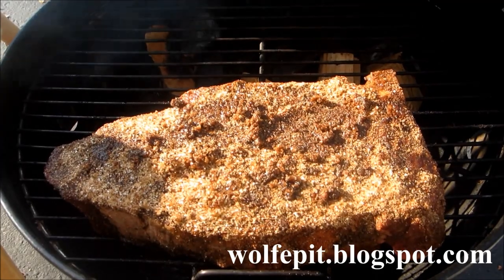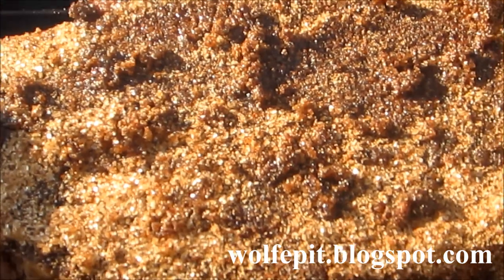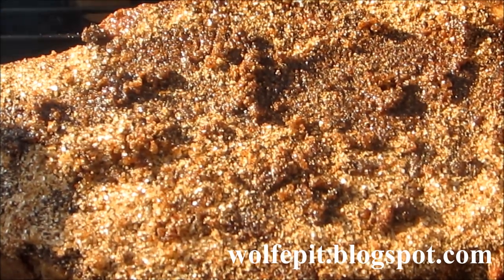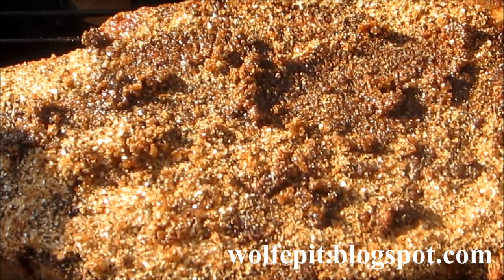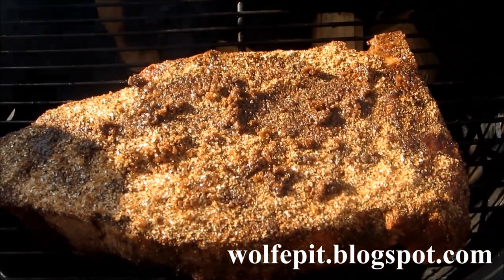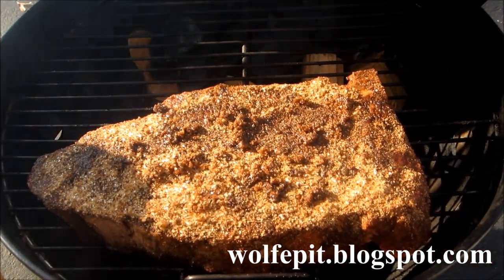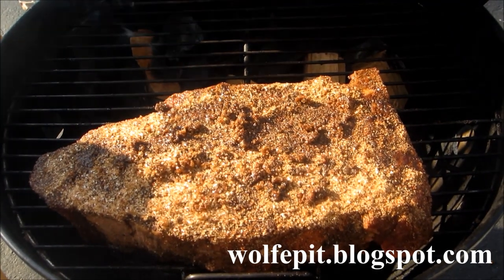So we're going to let this go for about two hours and then come back and double wrap it in some foil and let it start its braising process. Let me get a close-up on this rub — I threw it together real quick. It's going to have a nice crust from the sugar, salt, and pepper. I did forget to mention I added maybe two teaspoons of cinnamon in there as well. Love cinnamon in my rubs — it especially works good with pork, but I've noticed over the years it also works well with beef. You don't want a whole lot, but you want it subtle because you obviously don't want your meat tasting like a dessert.